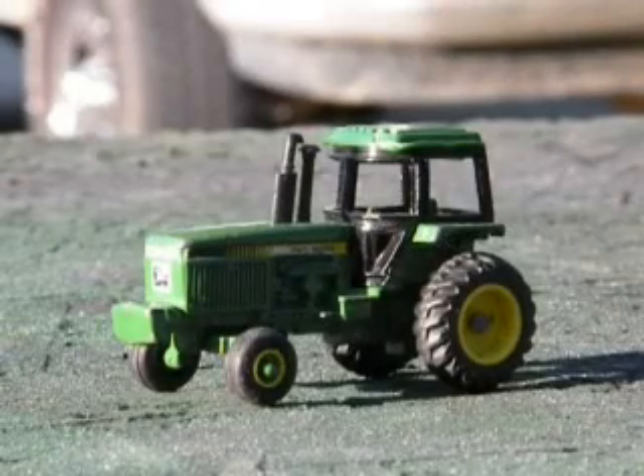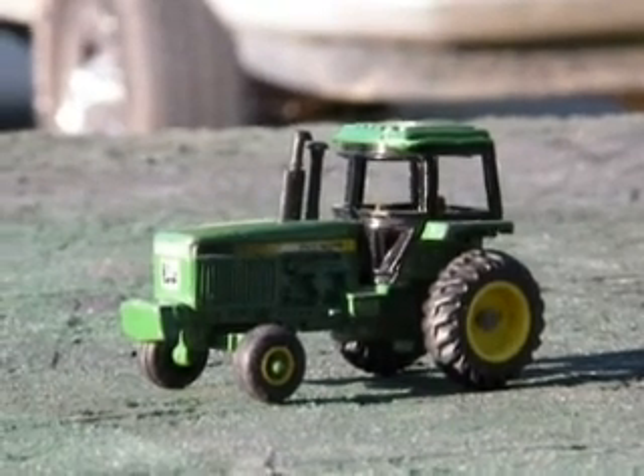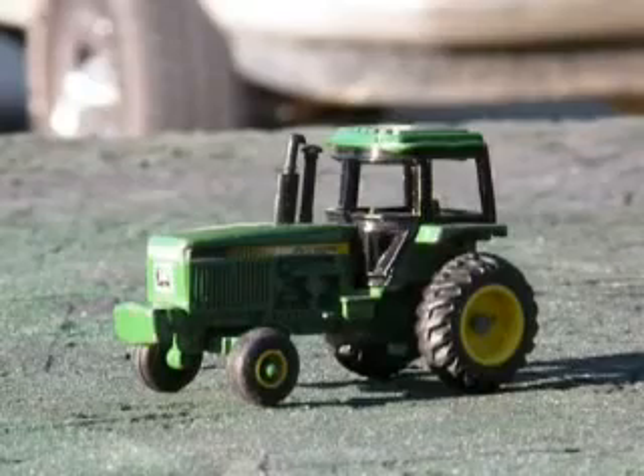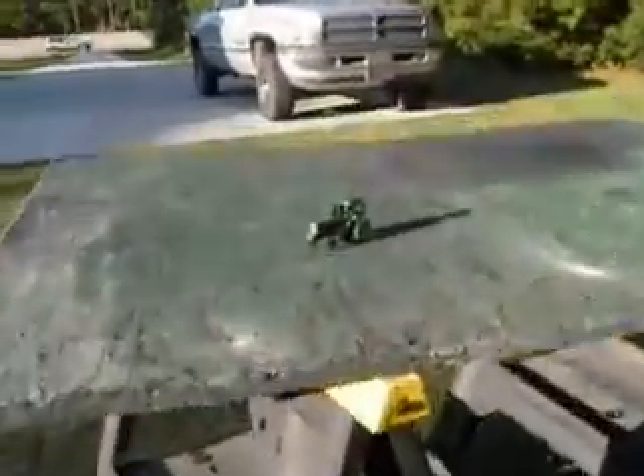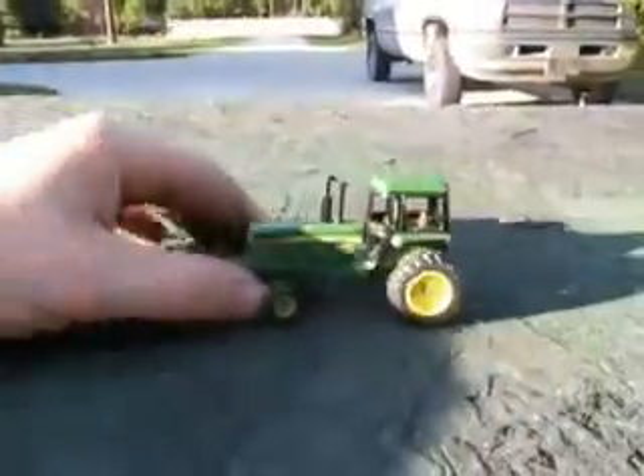Hey y'all, this is John Deere 330, and what in tarnation do we got here? That right there would be a little John Deere tractor. I'll back up for y'all — I know it's kind of small, well it's kind of blurry, let me fix this. That's better. Anyways, this right here is a little John Deere tractor.